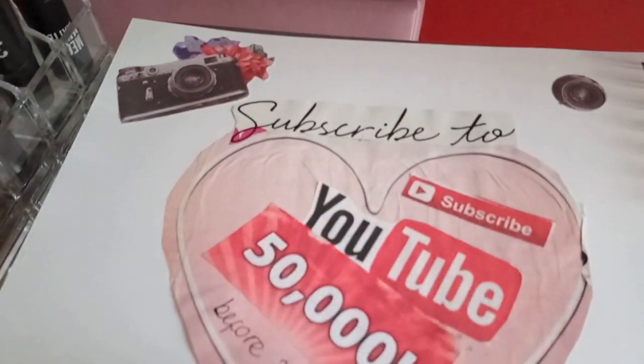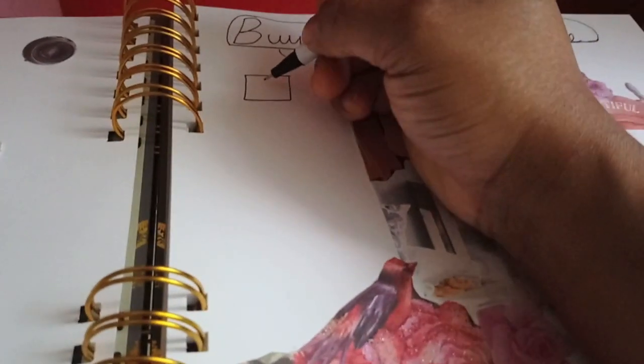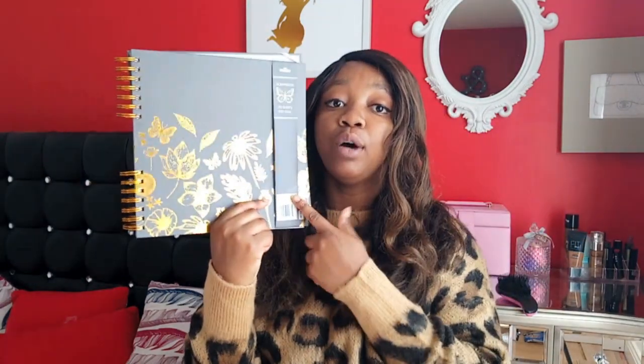I prefer putting goals in a book so I can flip through and see what I've achieved or what I'm nearly there on. Some stuff from my old vision book I'll transfer here. This was also reduced from three pounds down to one pound. You can see the discounts online, but you can't order online — it just says go find it in store.